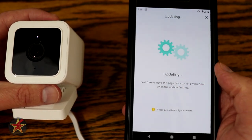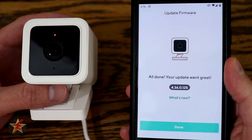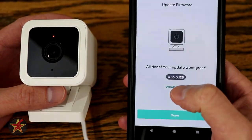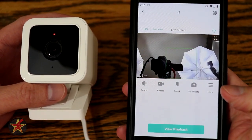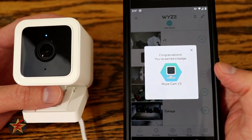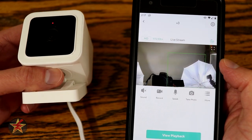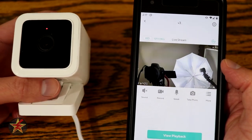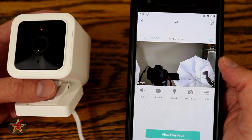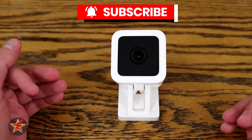Just before the firmware finished, the light on the front changed from purple to flashing back and forth between red and blue, then two reds, then held steady red — meaning the firmware has been updated. You can always click on that to see what's new. I'm going to hit done. V3 is at the top; we'll click on that to confirm everything is working — and yes, there's the live feed. Setup without the firmware update probably takes less than five minutes if you already have a Wyze account.